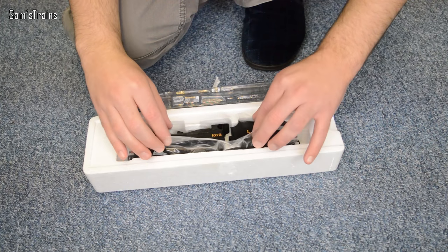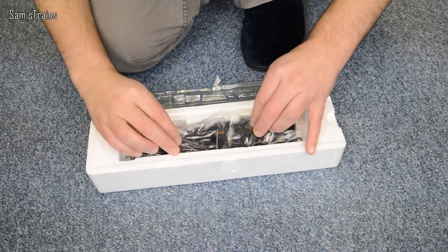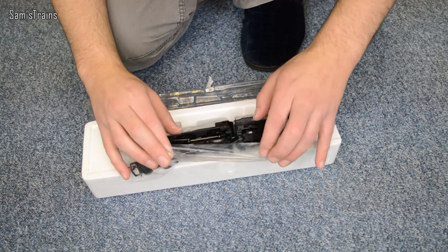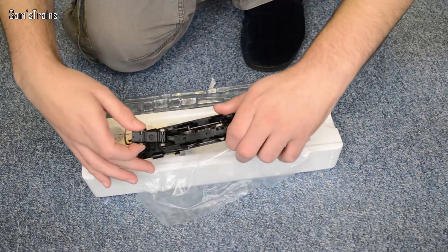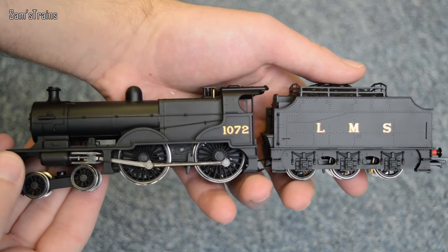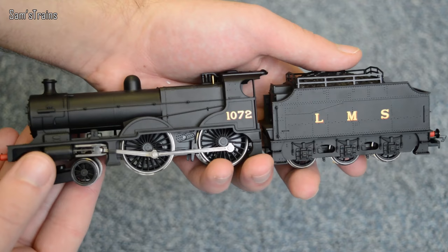It comes in a piece of plastic which is great — not only fun but it lets you grab hold of it. With a bit of gentle force it comes out. Here it is: number 1072 with the Fowler tender. I do love this pristine LMS black — I think it's fantastic.